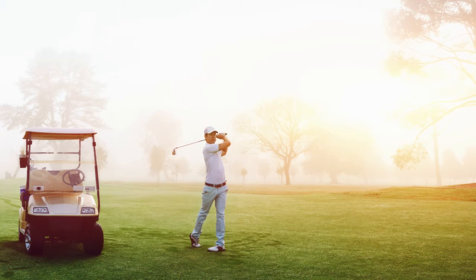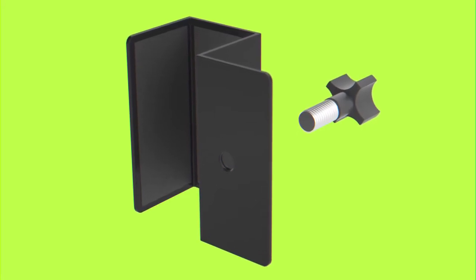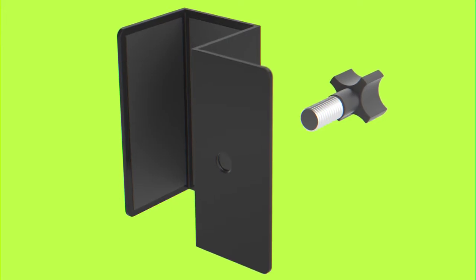When the temperature soars and you're headed out on the golf course, you need Moe's Golf Cart Clip, created by inventor Moritz E. Holmes. The invention is a clip for coupling a fan to a golf cart.